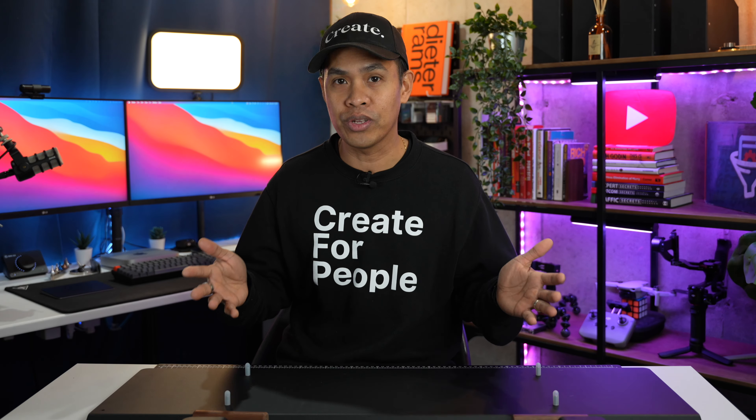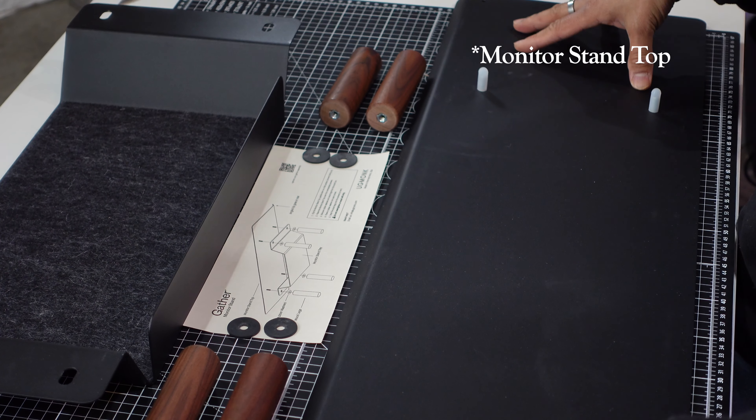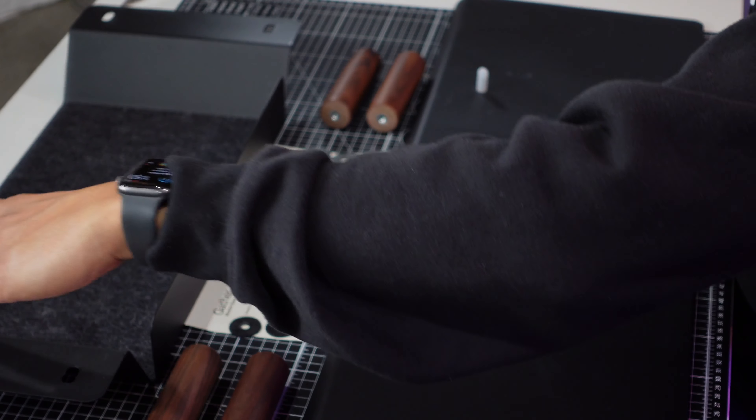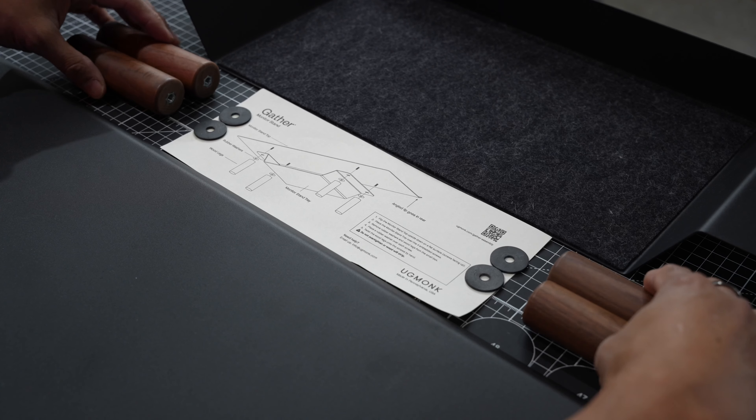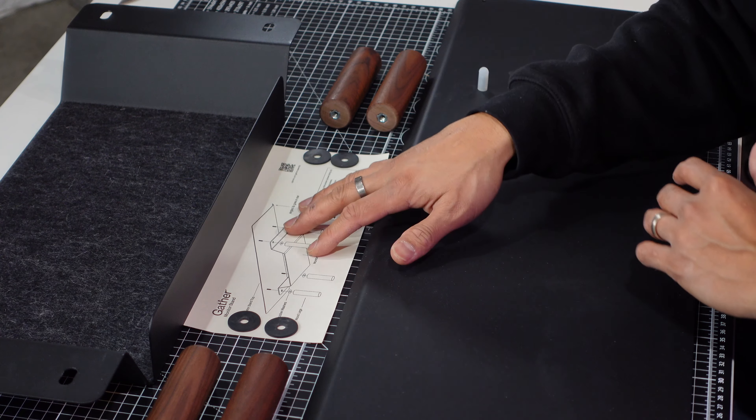It doesn't have a lot of parts, which is great, and it doesn't require any tools. We've got all the parts here: the tabletop, the tray, the legs, and the four rubber washers. Let's follow the instructions carefully so we don't mess anything up.